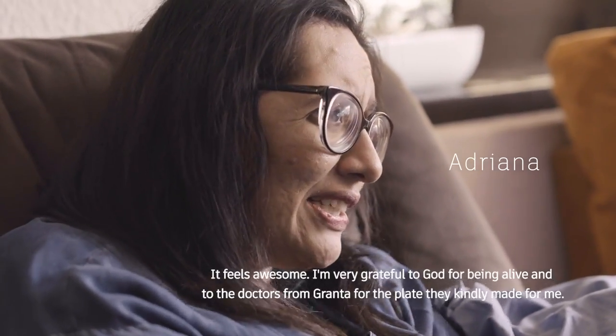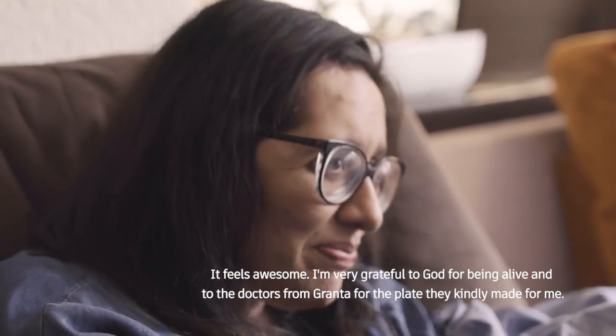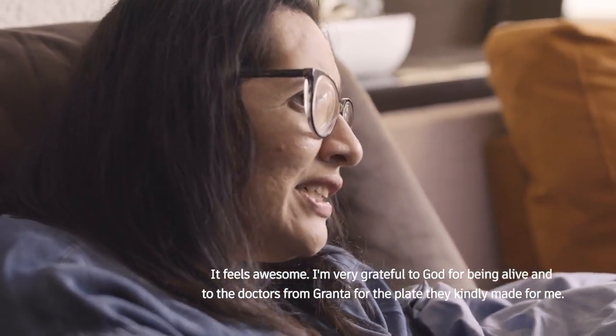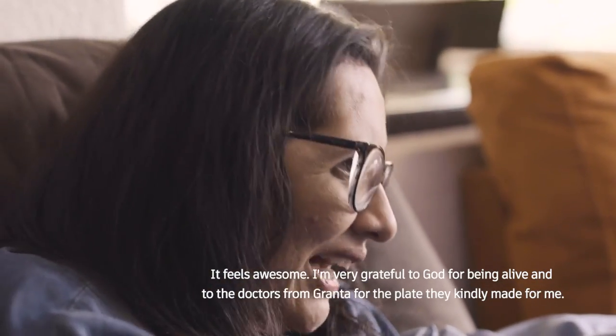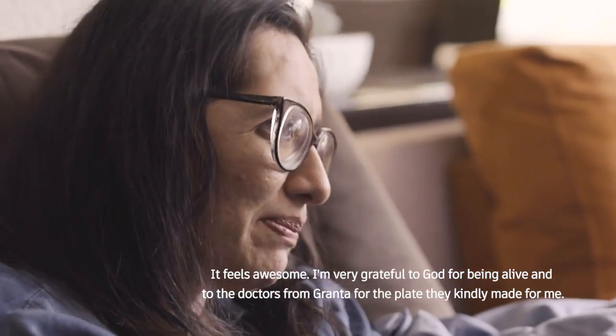I feel very thankful to God and grateful to be living life. I feel alive. With the doctors — they gave me the power and strength to recover.